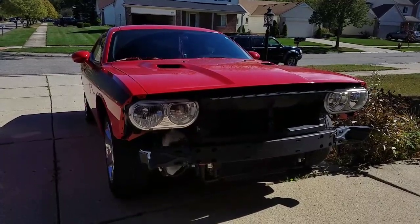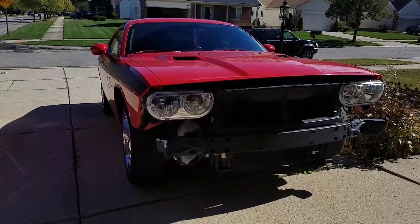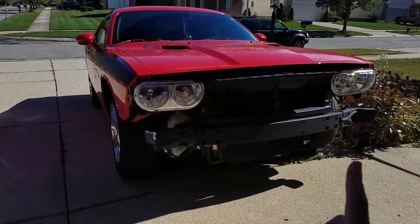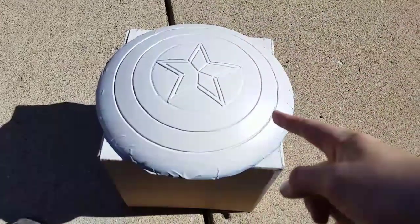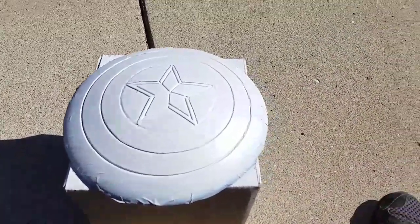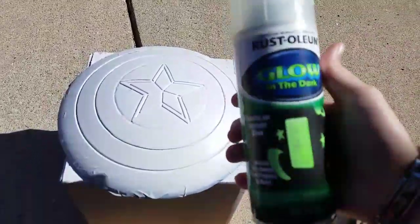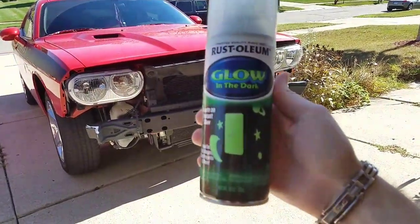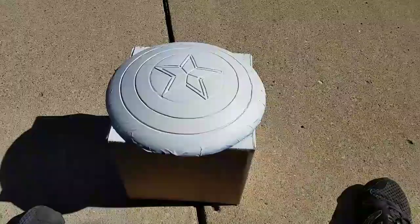I'm taking time on it because of my installation, but it's always best to take your time — don't rush anything. This is about done. Tomorrow I will put the clear coat on the dark here. I'm going to let this dry overnight.